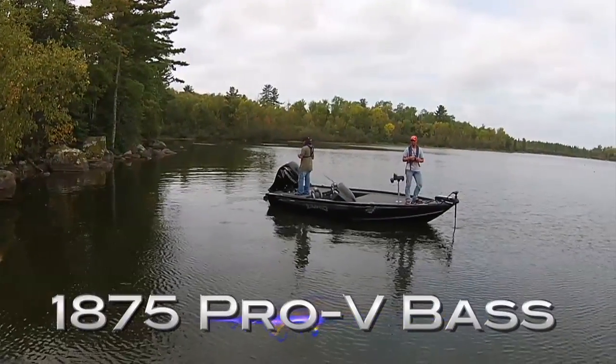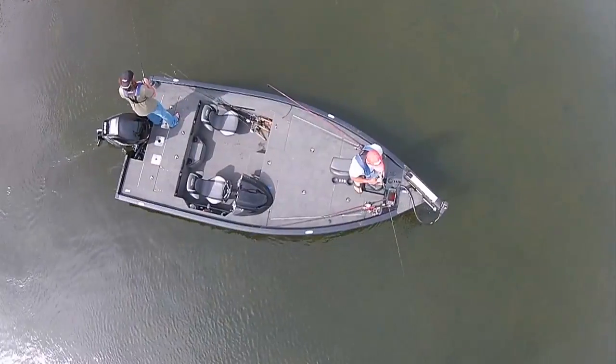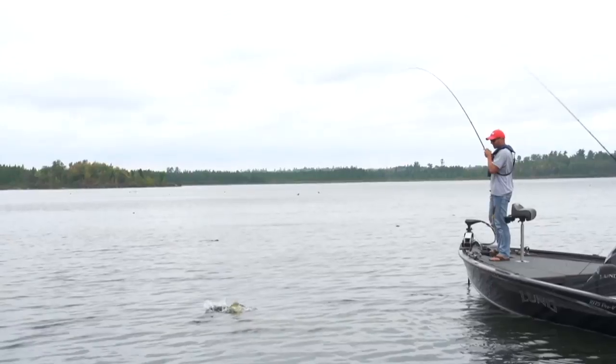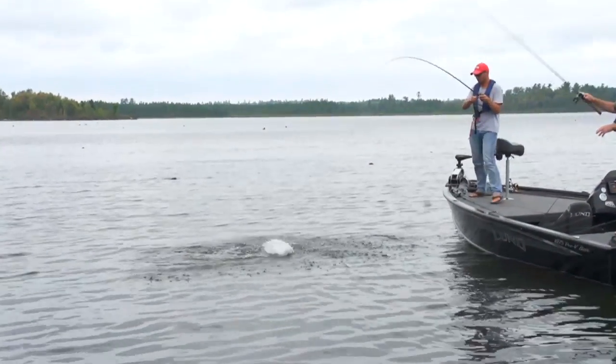Lund has a long history of building the finest fishing boats that money can buy. The emphasis has always been on fishability, providing anglers with all the tools they need to catch the diverse range of fish swimming in North Country lakes and rivers.